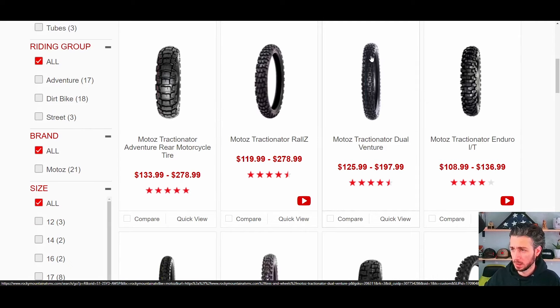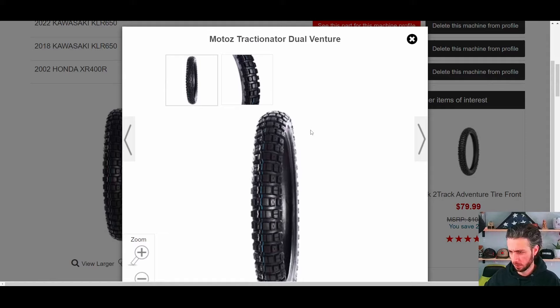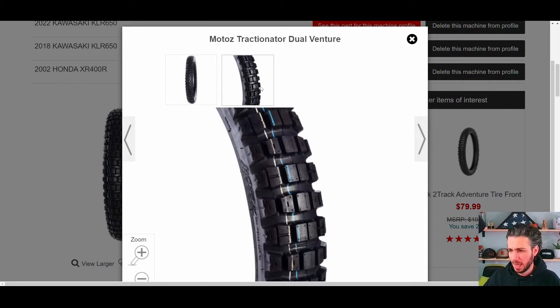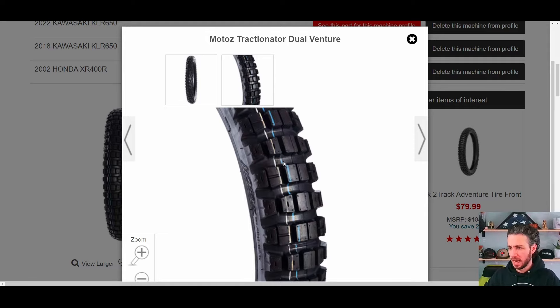Right about the time I stuck the Motoz Tractionator Rallz on the KLR, my dad got a Motoz Tractionator Dual Venture put on the Tenere 700 — my old bike that I sold to him — because that front Motoz wore out. He still has the back one on there; I think he's got six or seven thousand miles on it and that back tire is still doing pretty good, but the front got cupped and wore out by about 5,000 miles. This tire I actually recommended to him because I thought it was going to be less aggressive, but when he got it these lugs are spaced out even more. It looks almost too aggressive for that bike, but being a Motoz it handles just as well as any of the others — really good on the road, feels plenty solid and sticky, and definitely solid and sticky off-road too.